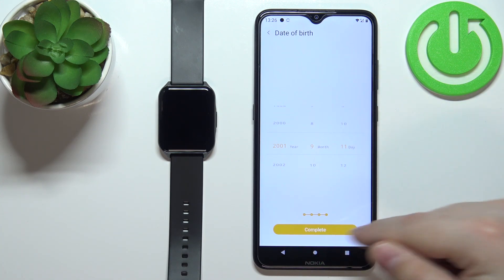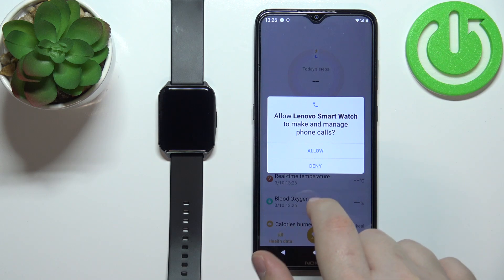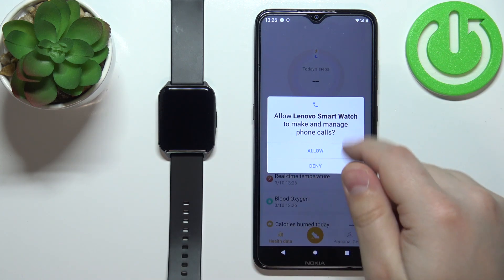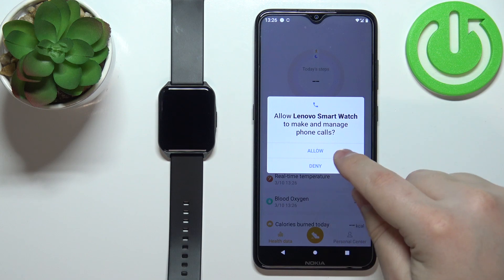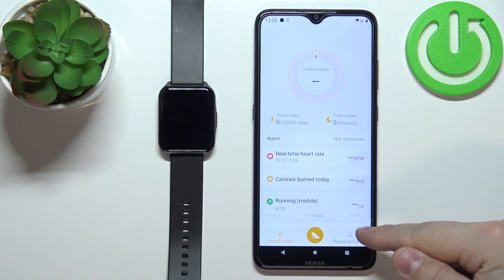Then tap complete. Now we can allow permissions for phone calls and messages. If you want to receive notifications on your watch, you need to allow the permission; if not, you can deny it. I'm going to allow it.